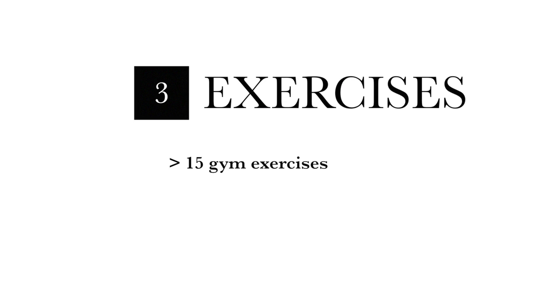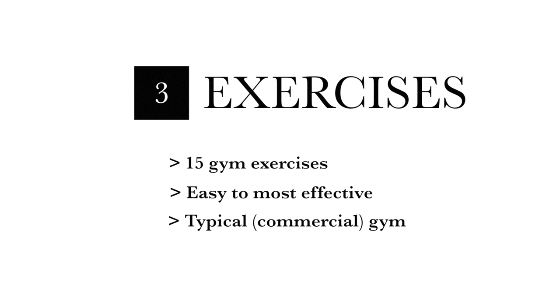The exercises. Now that you know the anatomy and the function, I'm going to show you 15 exercises that you can do to effectively train your chest. I'm going to start with the easy ones that any beginner can do and count backwards to the most effective ones. All of these exercises you can do in your typical commercial gym. Without further ado, let's jump into the exercises.